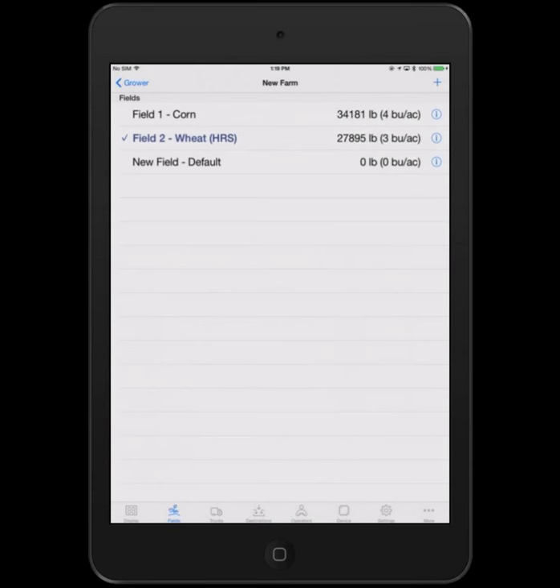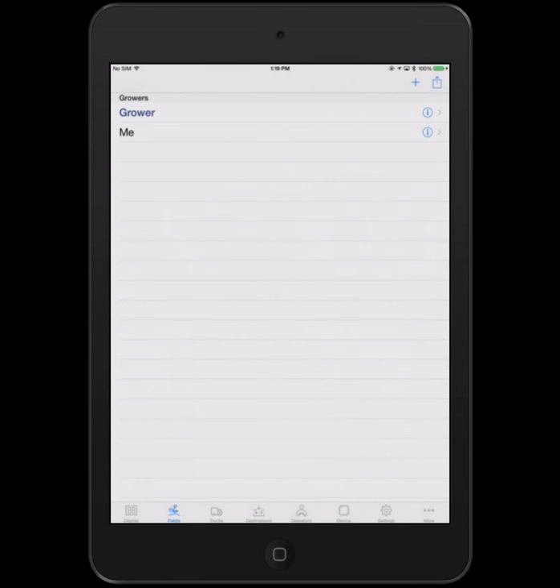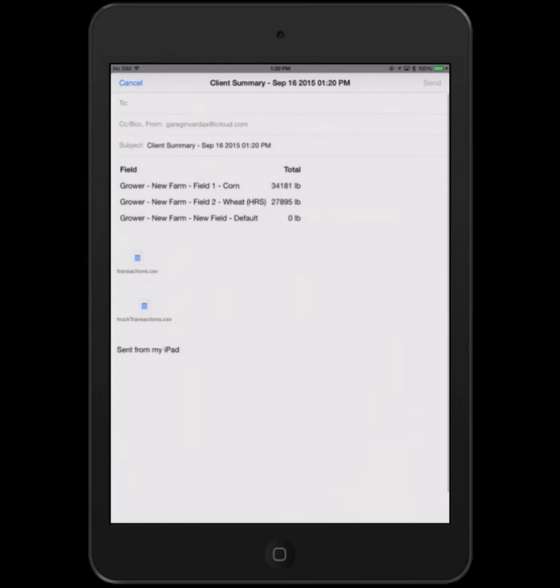The iPad itself is the device doing all the heavy lifting — communicating with the Libra device connected to the load bars, collecting data automatically, letting you visualize, see, and edit the data. When you want to get that data home, you typically double-tap the Fields tab to make sure you're at the grower level, then tap the Share button — the box with an arrow at the top — in the upper right-hand corner.